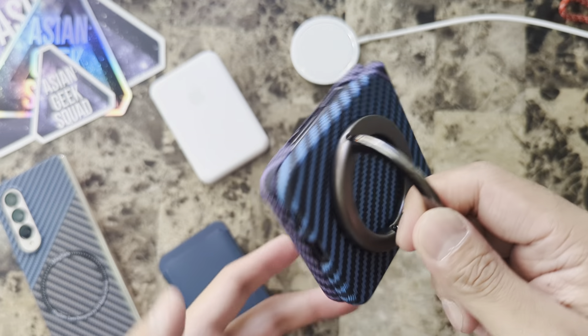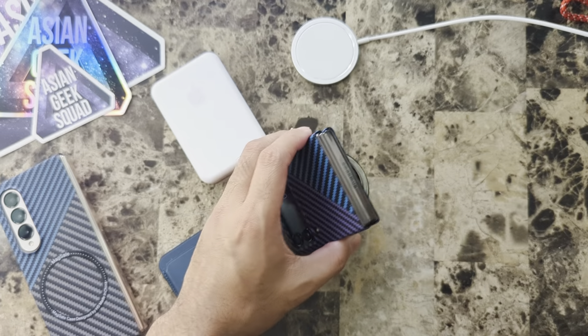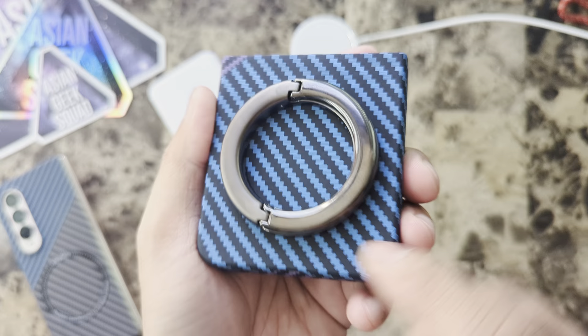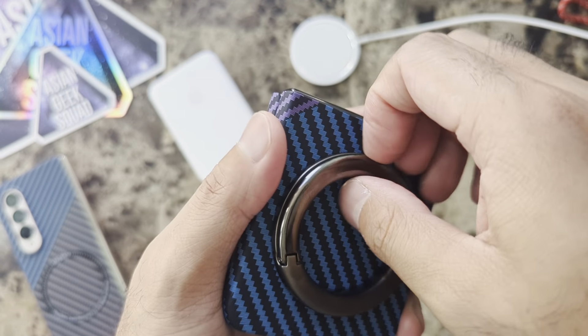Whoa, that is a tight grip on there! And because it's circular, you can easily rotate it. You can also use it as a kickstand. This MagSafe ring holder — useful, highly recommended.